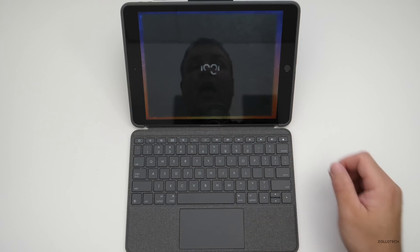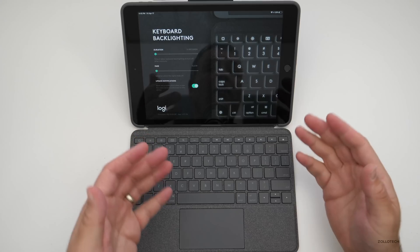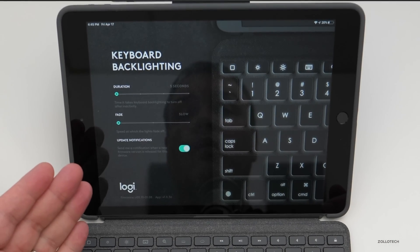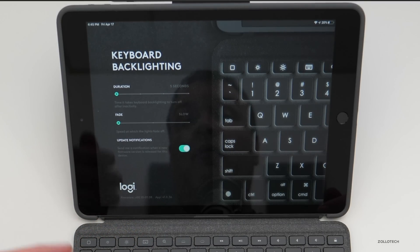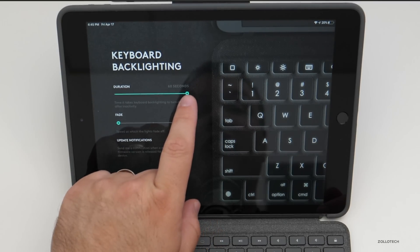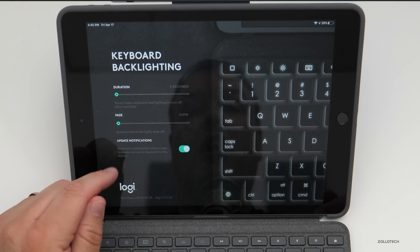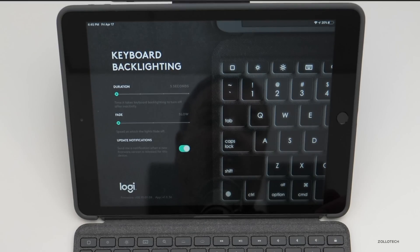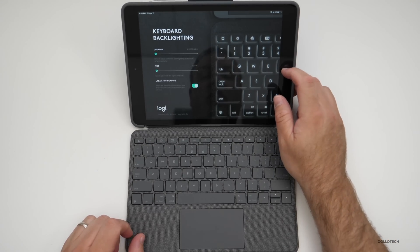Let's check out the Logitech app. You didn't have to install it to use the keyboard, but it gives you a couple of extra options: the timeout before the keyboard backlight turns off after inactivity — from five seconds up to sixty seconds — and the fade speed at which the lights fade off, slow or fast. It's a nice little touch.